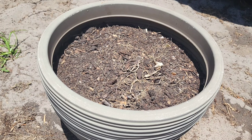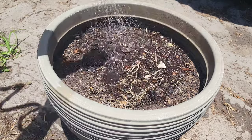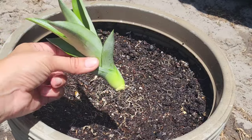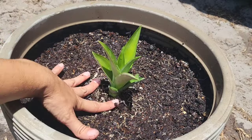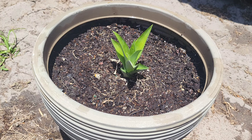The second pup will be going into this container here — it's not a fabric container but it is technically still a five-ish gallon container, maybe more like six or seven gallons, but that's fine. In goes the second sucker or pup. If you notice that wind or any outside element starts to topple these over, you can go ahead and stake it up — just make sure it gets propped up and is secure. I'm going to place them in a partial shade, partial sun location until they start forming roots and become stronger plants.